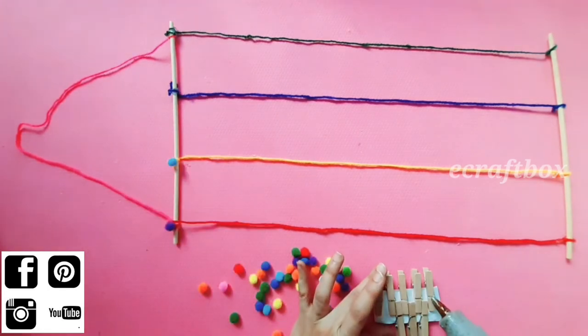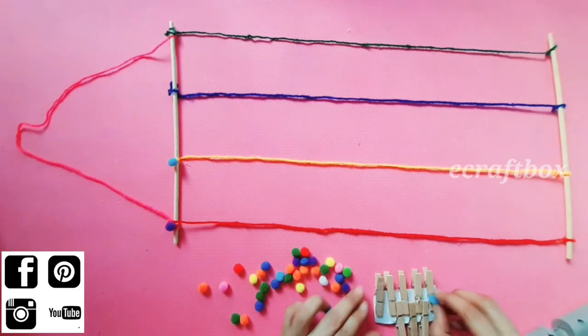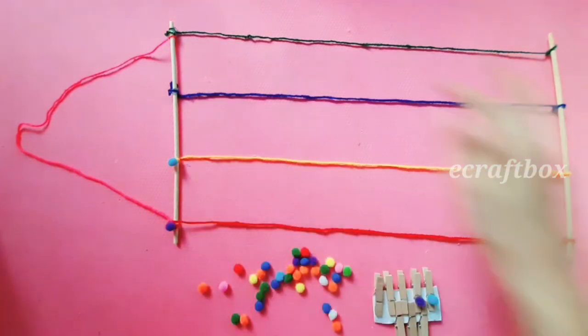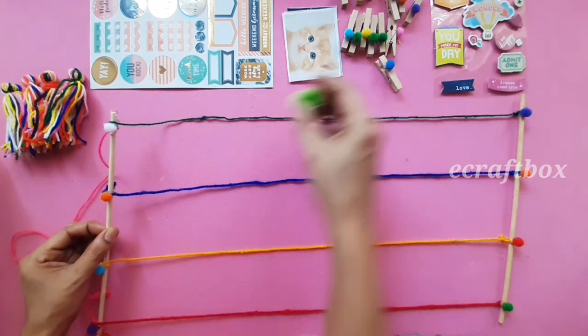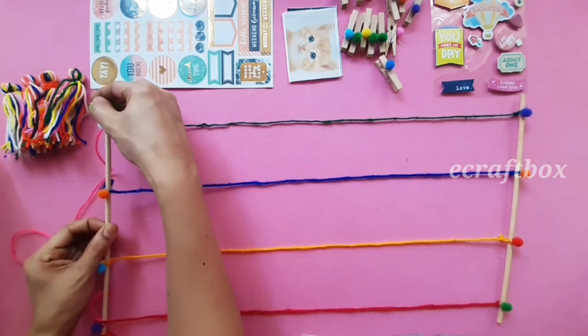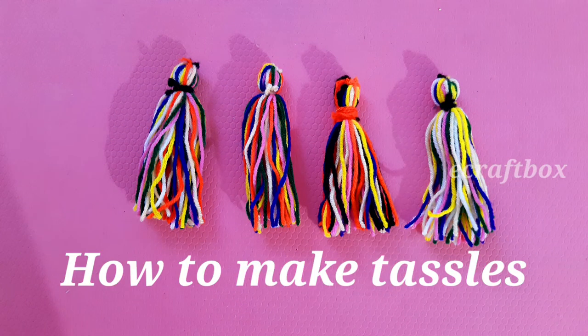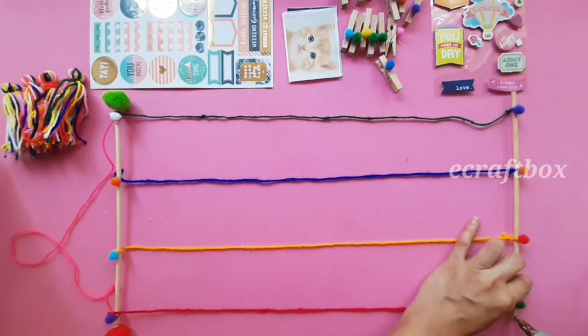Add pompoms on the wooden clips as well. On the ends of the upper stick, add pompoms. We need some tassels for this — if you don't know how to make tassels, I have added the link below in the description box.